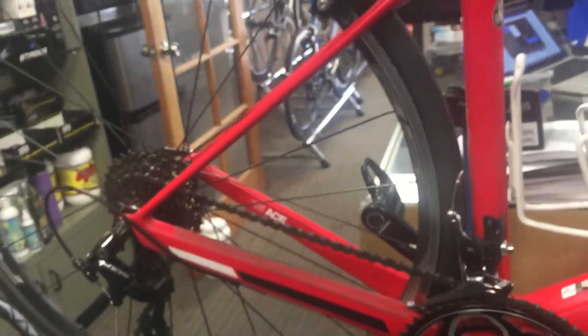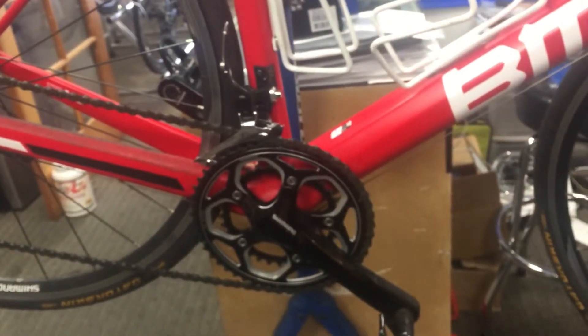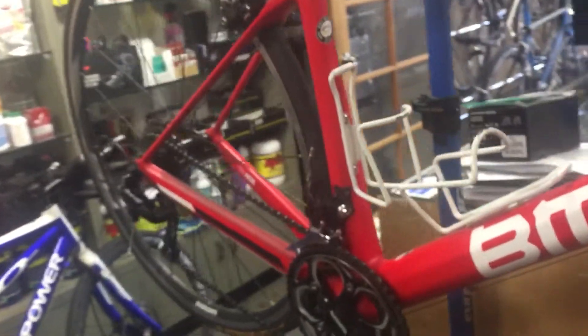We will get all this done, and one of the things that we pride ourselves on is same-day or 24-hour service depending on the complexity of the job. We're going to tear this bike completely down, remove the crankset, inspect the headset and all the bearings, make sure everything is serviceable, and get her back on the road with all new components.